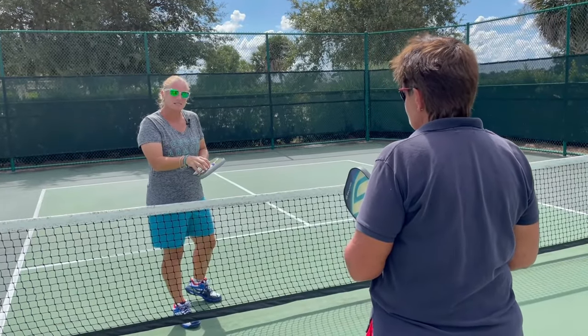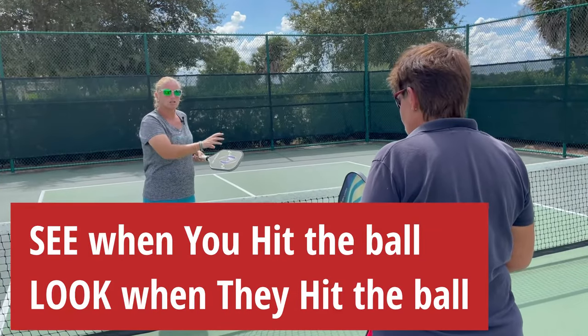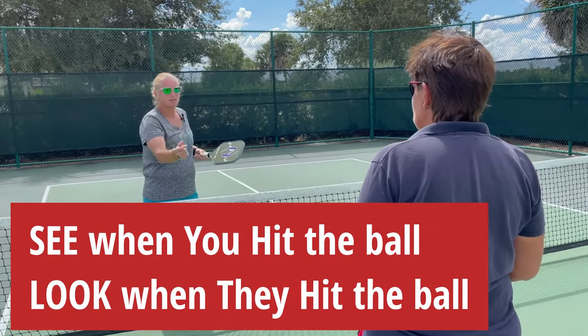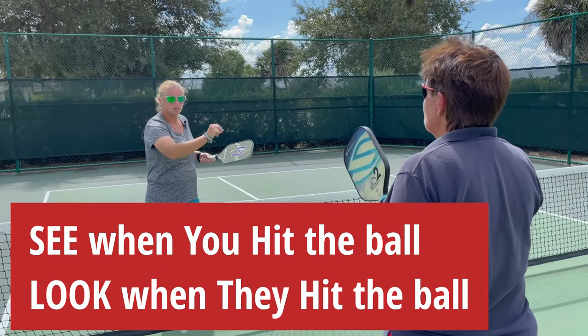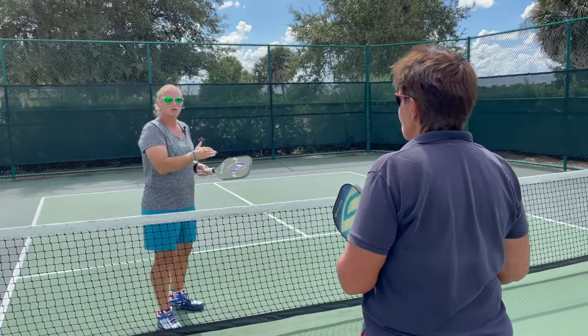And then we get into a reactive mode. What I want you to do is when the ball hits your paddle, say 'see,' and when the ball hits my paddle, say 'look.' So in the rally, you should be hearing: see, look, see, look, see, look. If you can keep up with that cadence, you are tracking the ball.